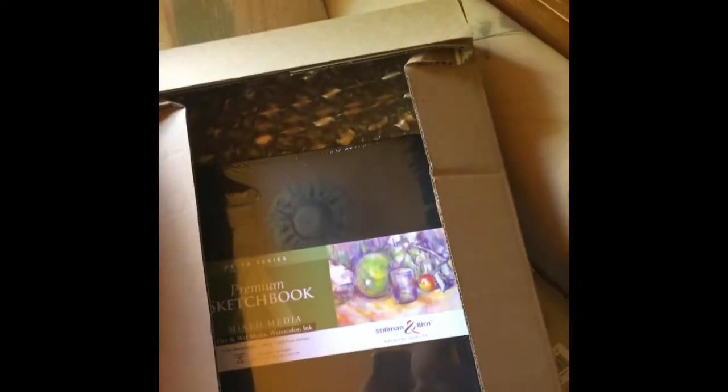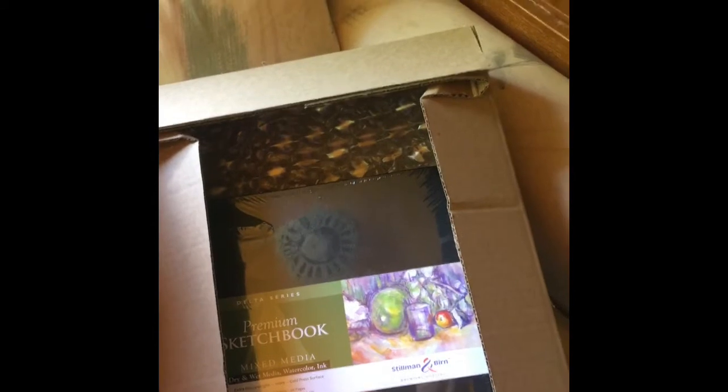So that's it for today. Hopefully these will be game changers for me. Looking forward to using these supplies.